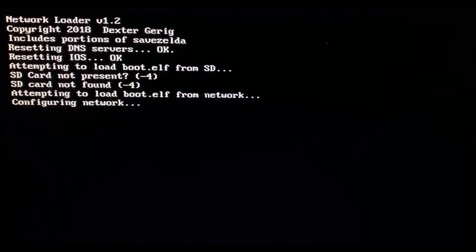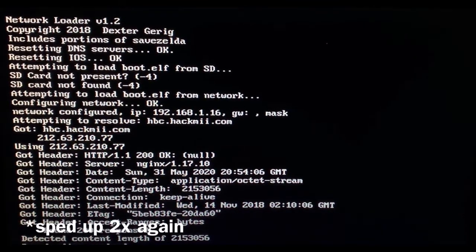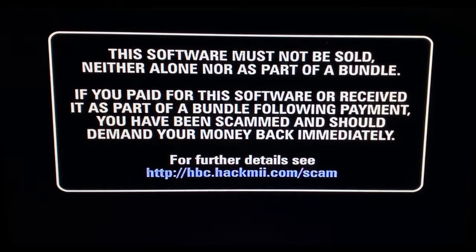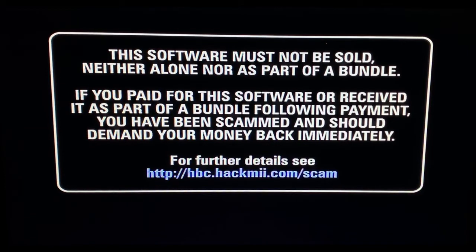Everything is completely okay — it's just booting up the code to go into the hack. This may take a little bit but shouldn't take too long. Don't worry about what appears on the TV — that is meant to happen. It reads: 'This software must not be sold, neither alone nor as part of a bundle. If you paid for this software you have been scammed and should demand your money back immediately.' Basically, this software is free — you should not have paid for it.